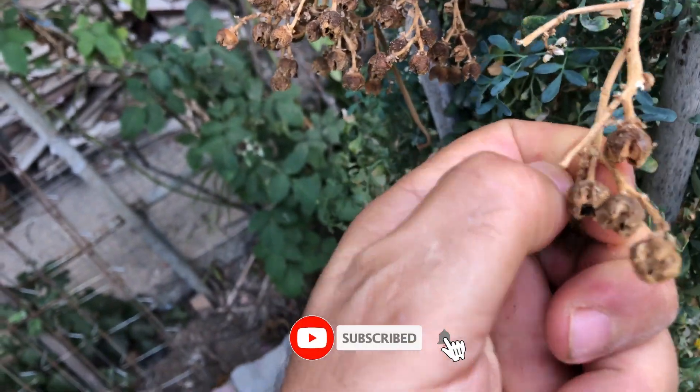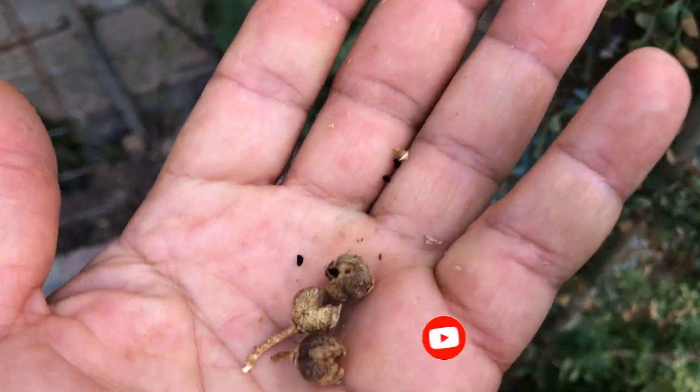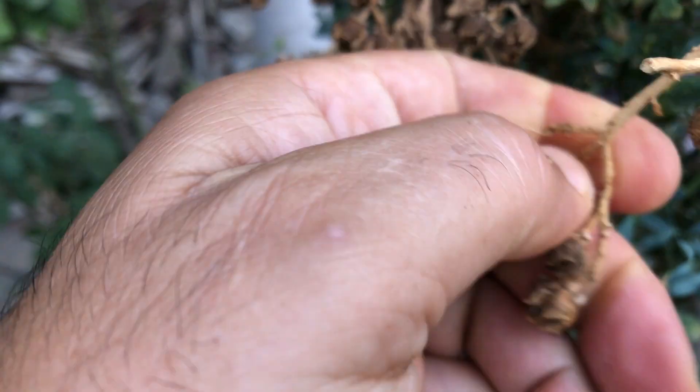One of the key aspects of collecting rue seed capsules is timing. It is crucial to gather the capsules before they open, as once they do, the seeds will naturally drop to the ground. This process is a vital part of the species continuation, so being proactive in collecting the capsules is essential.